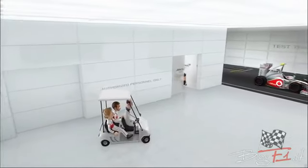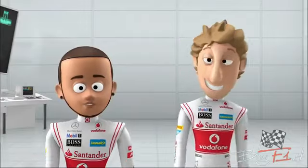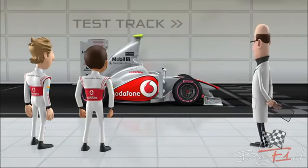And, of course, we'll also be testing the new car. There's only one of them. Oh, we only need one car to test the modifications, Lewis.